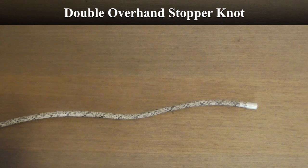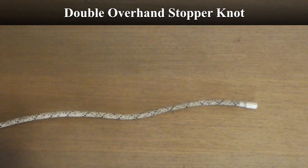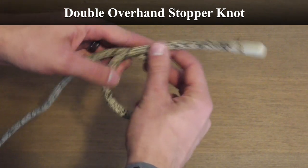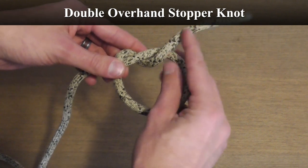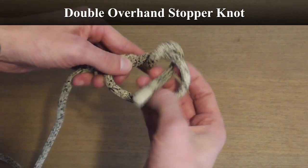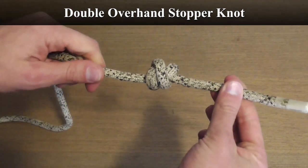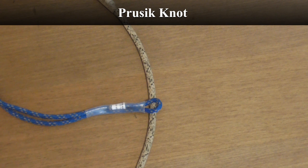The double overhand stopper knot is used anywhere you're concerned about a hitch or a device possibly sliding off the end of the rope. In saddle hunting it's common on the end of your lineman's belt or SRT rope. Very simple: grab right near the end of your main line, make a circle with about six inches of tag end — going through once gives you a normal overhand knot, but go through twice to make the double overhand stopper knot. Pull it tight and leave about three to four inches of tag end. That's all there is to it.